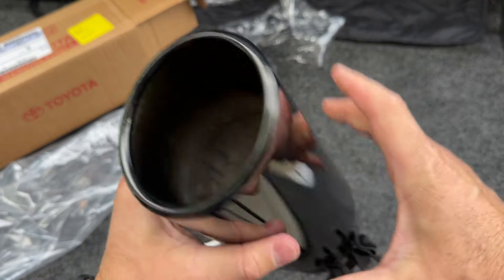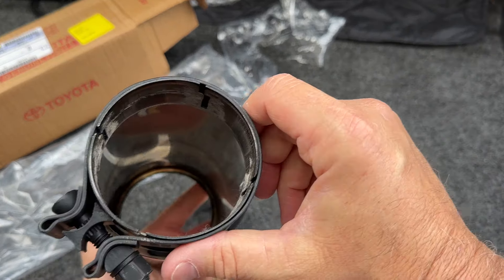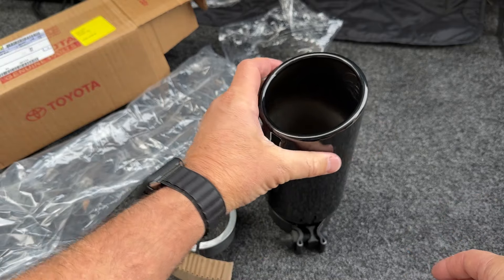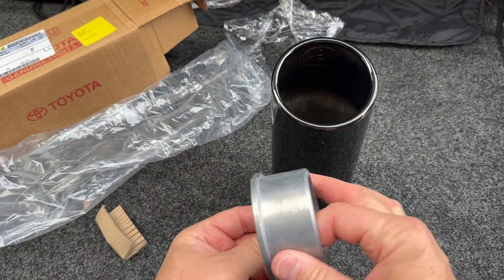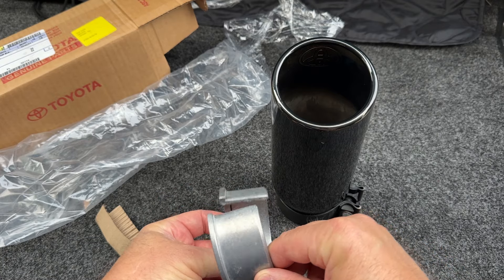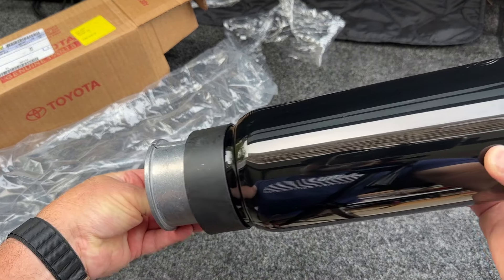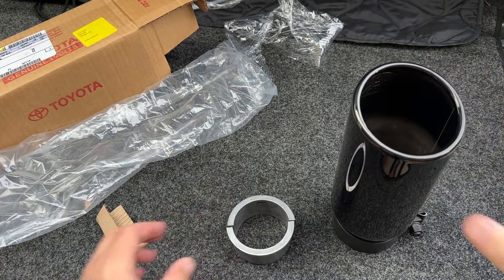It's solid — Toyota makes quality TRD parts. Then we have this sleeve piece: it goes around the narrow part of the pipe, and then the main tip slides on and goes over it. Let me get some tools and we'll start getting this installed.